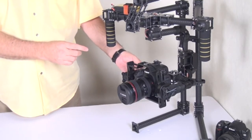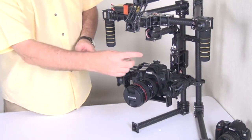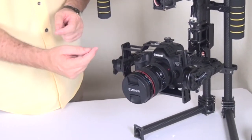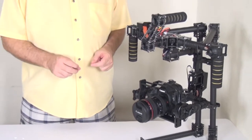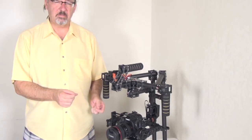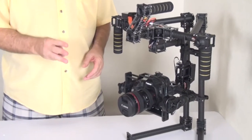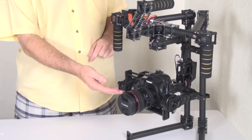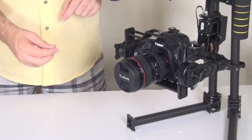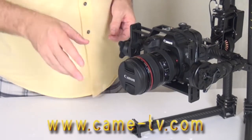Now we'll look at how to set up the balancing for the camera seat. Before you power the gimbal up, the first thing you should do is balance everything — meaning the three major motions: pitch, roll, and yaw. The first step is mounting the camera to the camera seat assembly, and then we'll talk about how to adjust the seat for pitch.